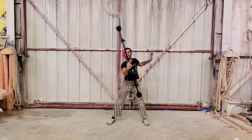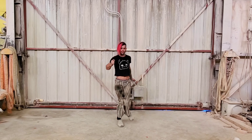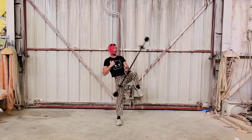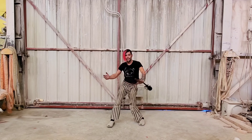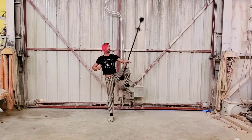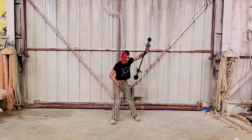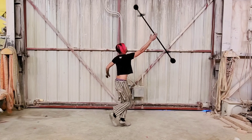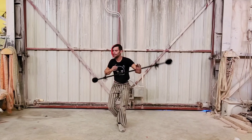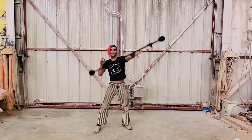Hi everyone, I'm Sparkles and today I want to teach you about knee traps. They're a really fun trick that allows you to access the bottom side of your body. They can be combined into other tricks to create longer combos and they can be a lot of fun. So, let's break it down.